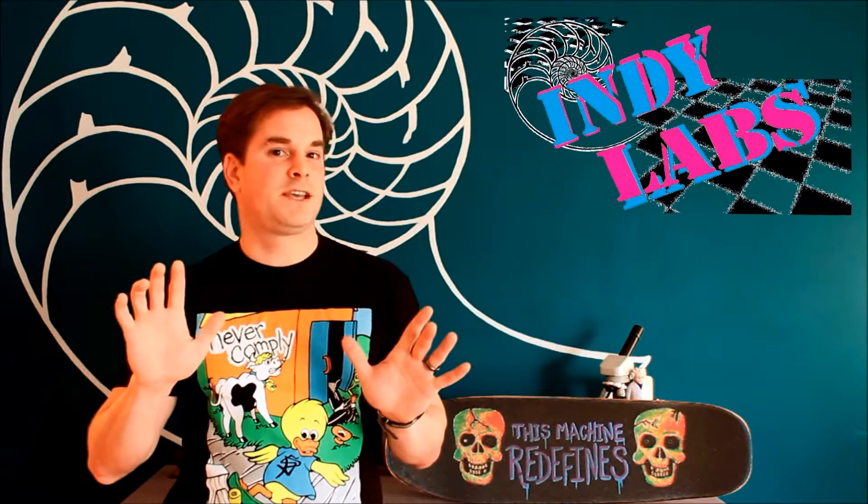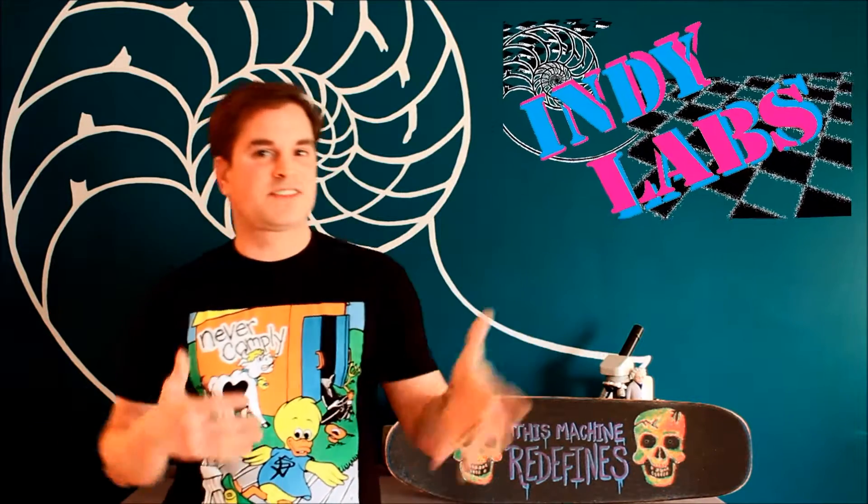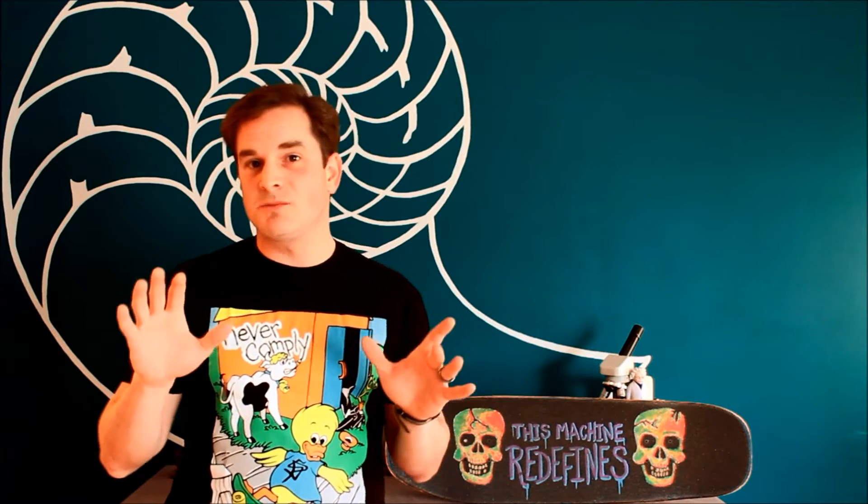Hello and welcome to a little bit of a different episode of IndyLabs, where we will still put the science in your hands, but not in the same way that we have before. In this IndyLabs, it's not so much about an experiment, but we're going to show you how to make something.